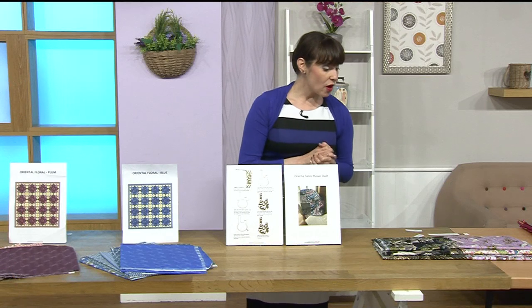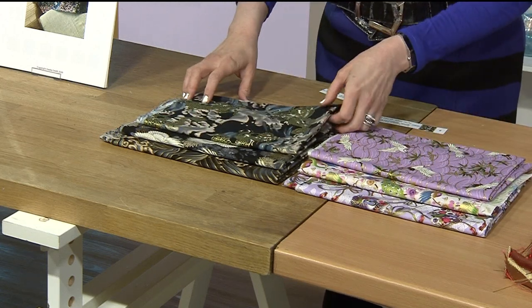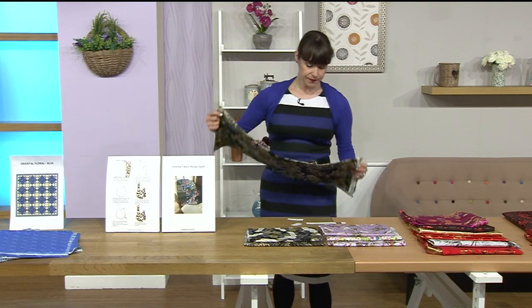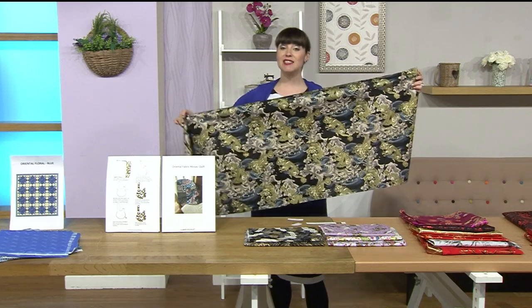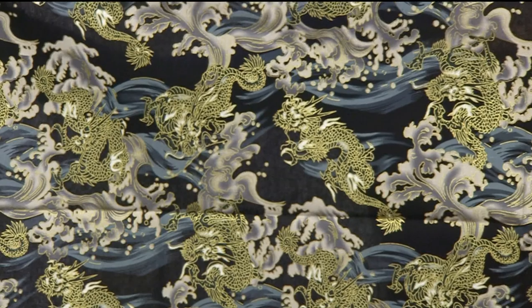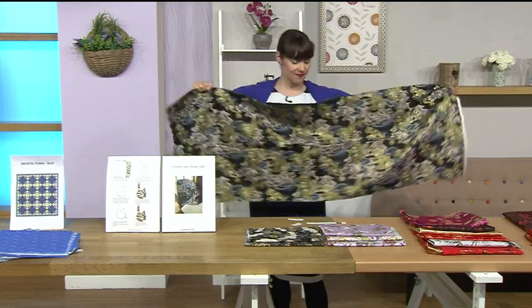We've got two different options of these fabrics — the black option or the lilac option. These are three half-metre pieces and they're 54 inches wide. Black is in the lead at the moment — it's lovely and dramatic. Twenty percent of the stock has gone. Look at that, I love these images — they are amazing.